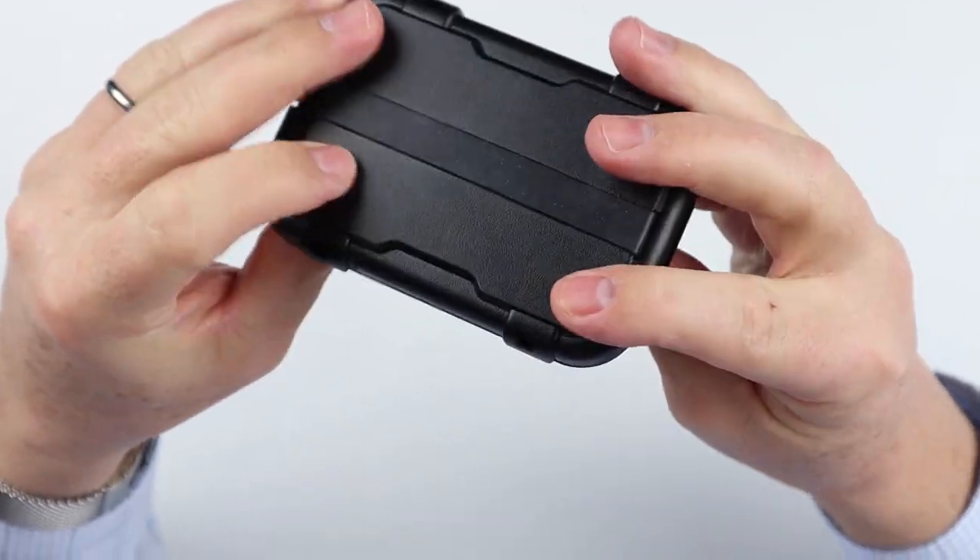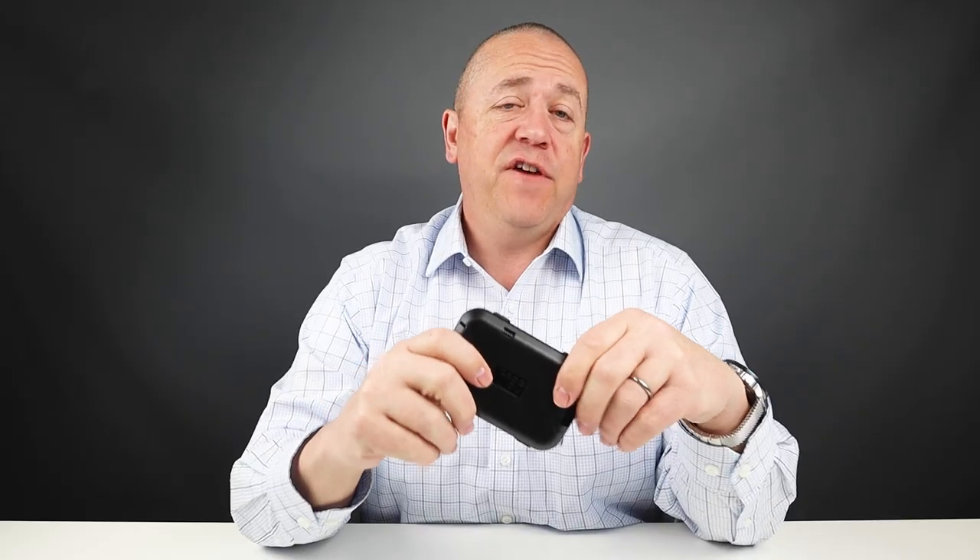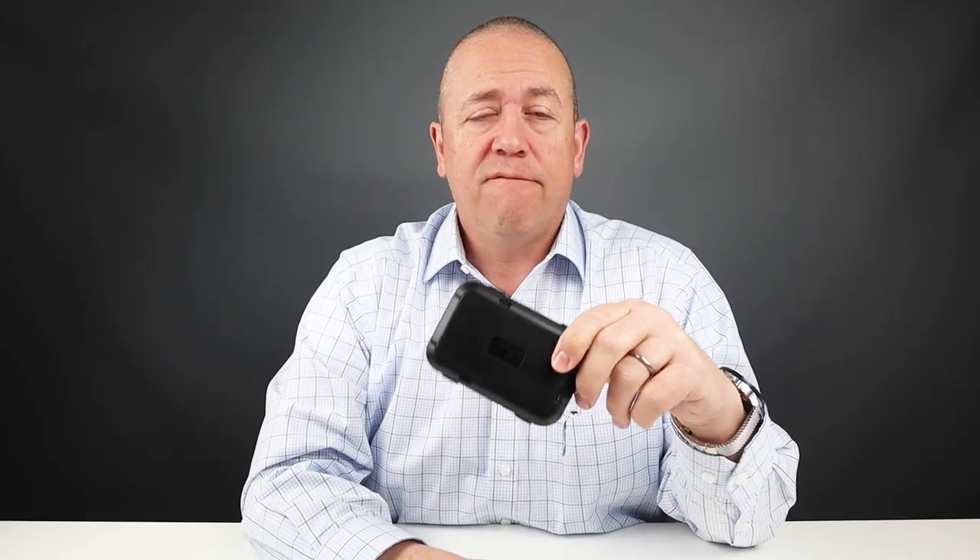All right, very nice. Now into the feature review of the Flipside Wallet version 4.